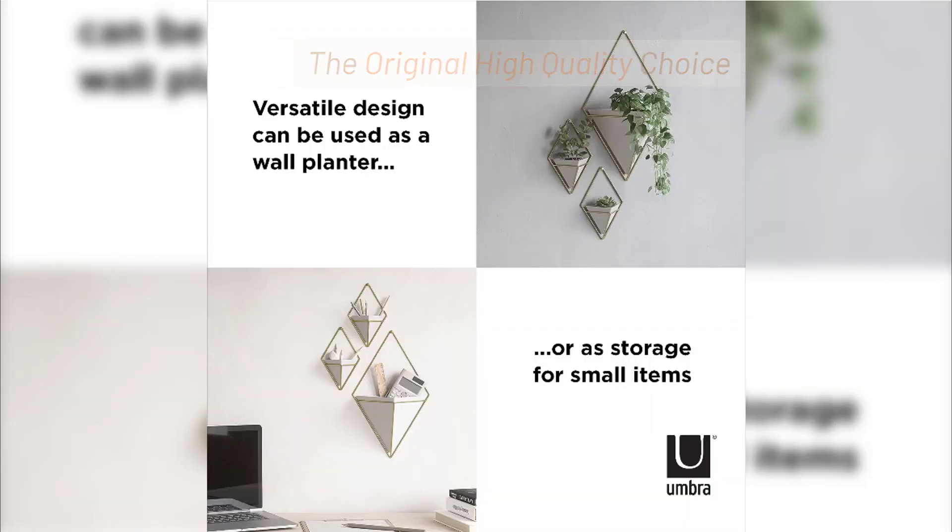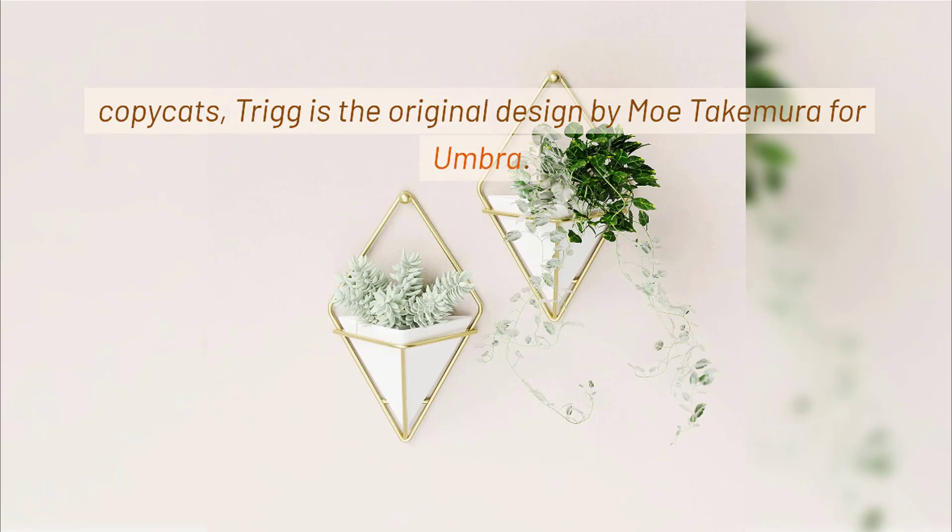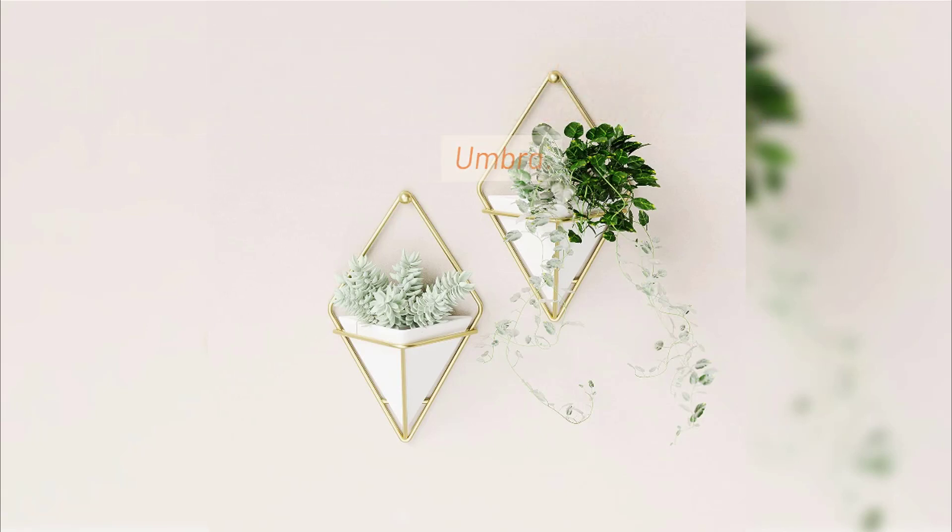The Original High Quality Choice. Don't be fooled by the numerous imitation products and cheap copycats — Trig is the original design by Moe Takamura for Umbra.